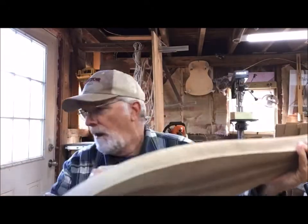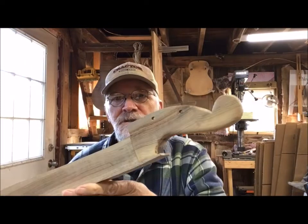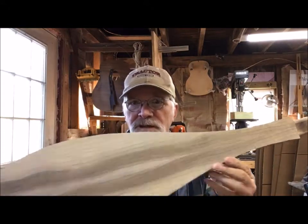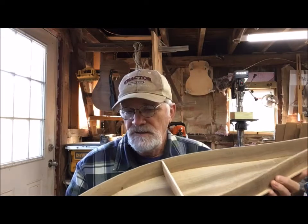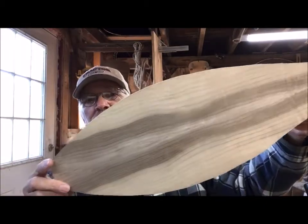This one I believe is sold. I got a request to purchase it this morning via email from a lady named Mary, so this one is probably off the market. It's going to have a K&K pickup installed on it as well. It's a 25-inch VSL. It's going to be a great sounding instrument. I really like working with this wood — it is just beautiful.